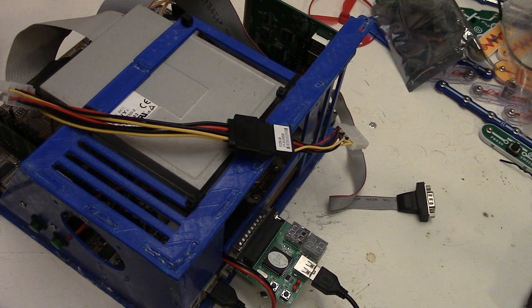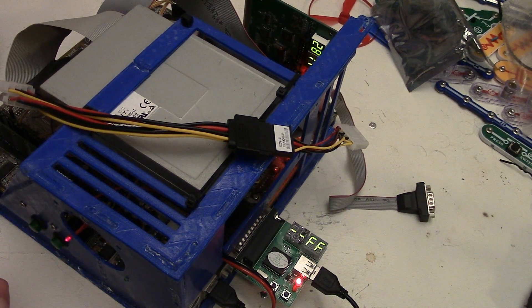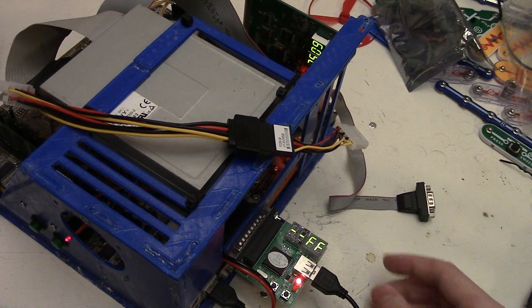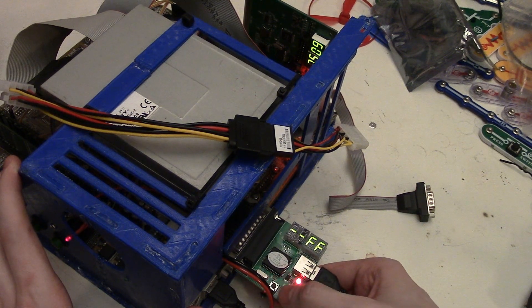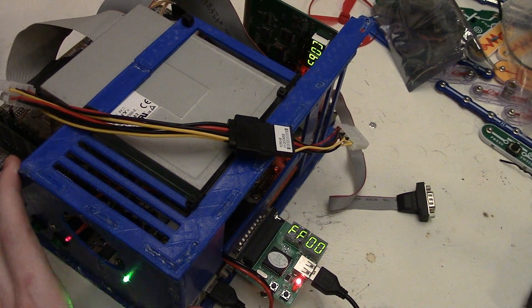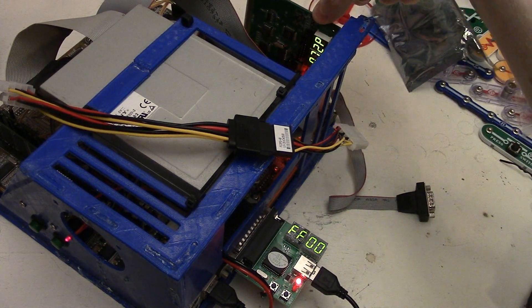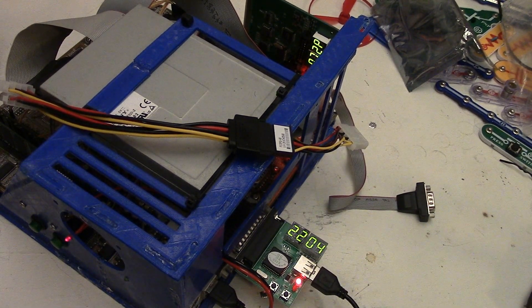With all electrical connections hooked up, let's power it on and see if we can read codes. I can see the ISA card in the back reading codes, but this one just says FF - that's not really inspiring. It went to FF00, but the codes on the card in the back don't match up with this. It just has FF00, and now it's changed to 2204.